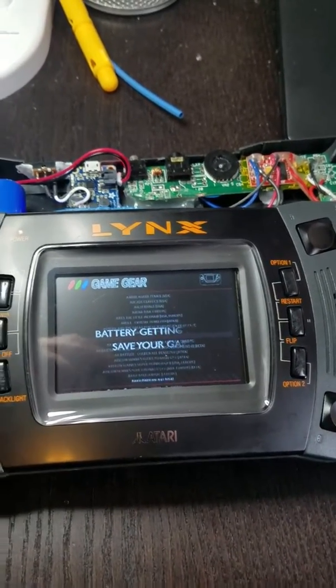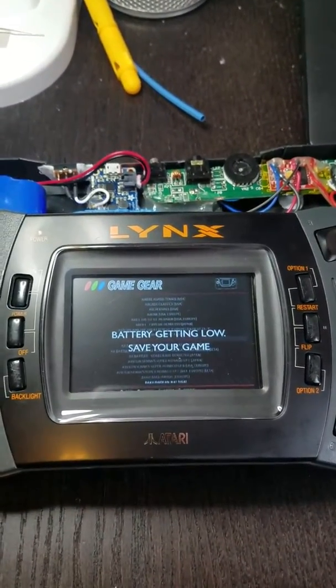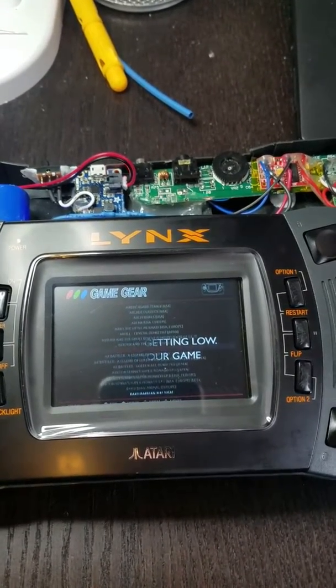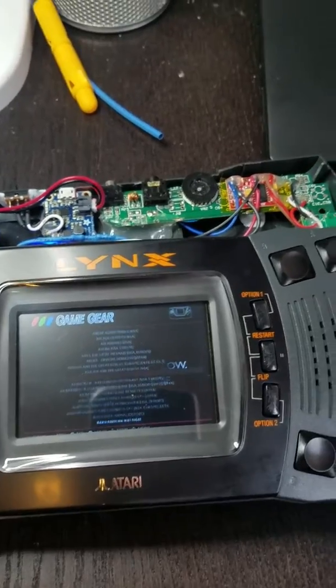Aaron here with a quick update on the Lynx Raspberry Pi V2 build. You can see on the screen there I've got a little animation saying 'battery getting low, please save your game.'